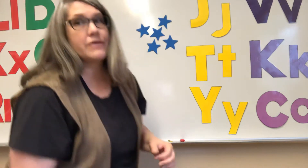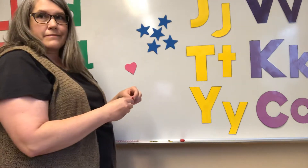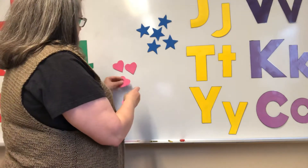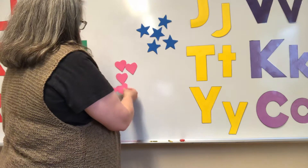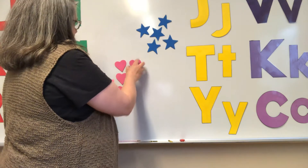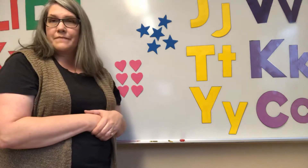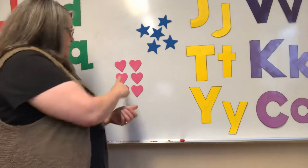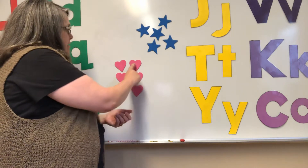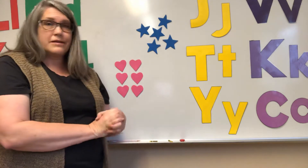Now I'm gonna put another shape. Count them in your head. I'm gonna actually arrange them like this. What shape is that? It's a heart, hearts. And let's count them. One, two, three, four, five, six. Six hearts on there.